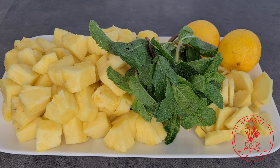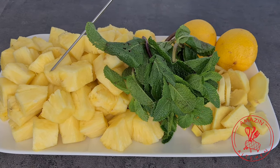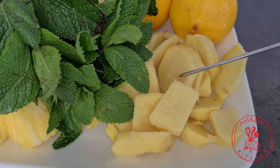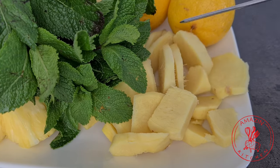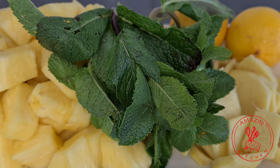So I have here two pineapples which I have chopped up. Your pineapples need to be very ripened. I have here some ginger — organic ginger if you can find it — two lemons, and a bunch of some mint leaves.